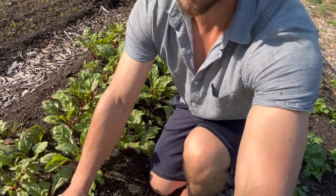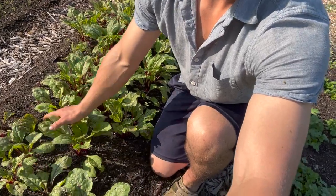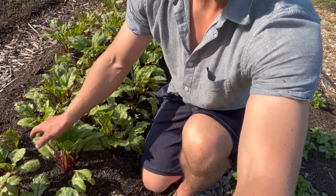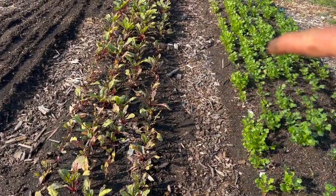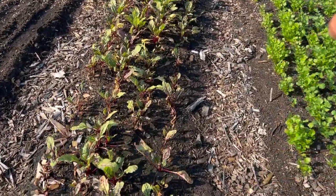You could really tell the spots in the garden where the drainage was worse than others. We're correcting this over time by broad forking at each bed flip, which we expect to help quite a bit over the first few years. This bed is a perfect example — you see the beets here just look terrific, and this is what they were all looking like before the rain.